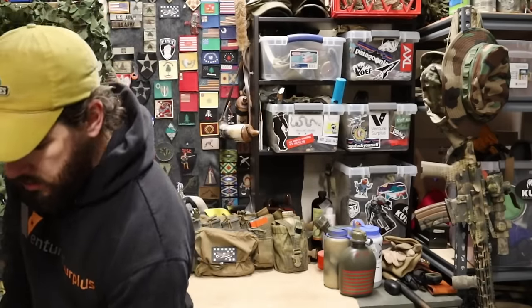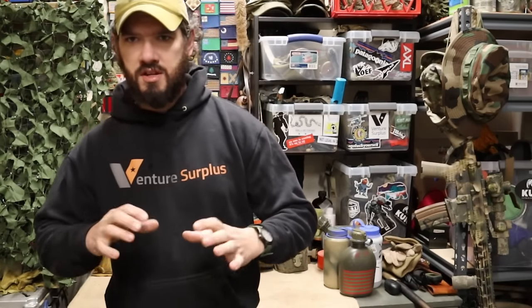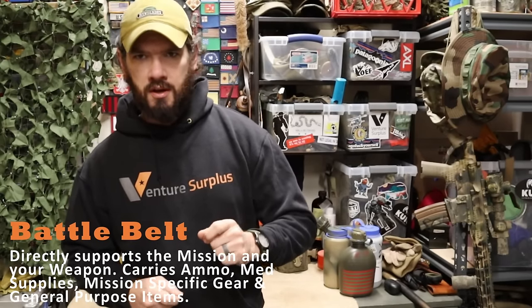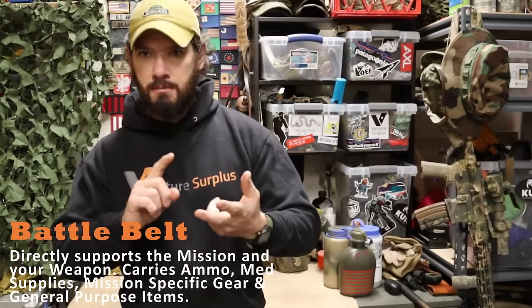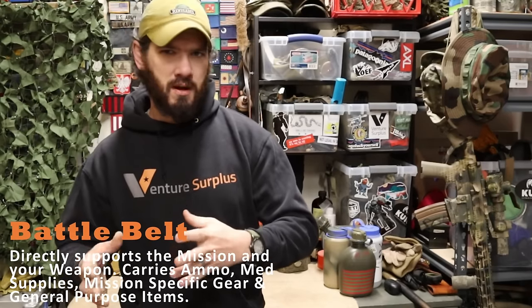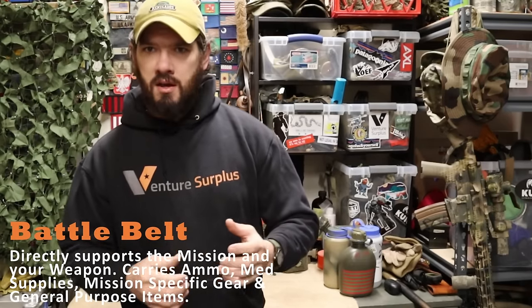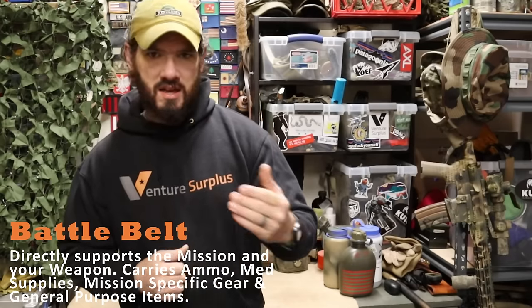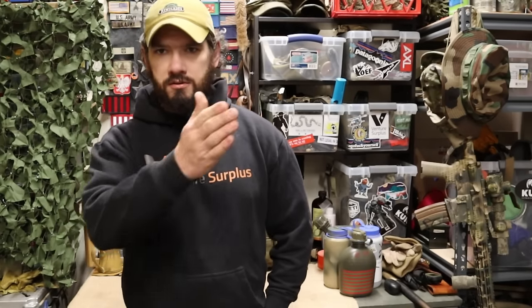A battle belt directly supports your weapon and the mission. You're going to carry ammo, med supplies, mission-specific gear, a general purpose pouch with general purpose gear, and optionally food and water — a canteen and maybe some snacks or a field-stripped MRE. It's not enough to live or fight off of for an extended time; it's a short-duration first-line piece of gear. A lot of guys like to call it their first-line kit.